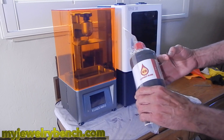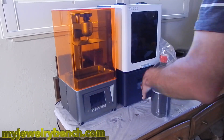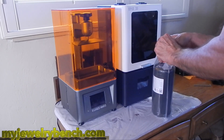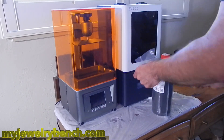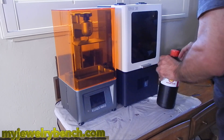So I have a brand new bottle of the Castable Resin — this is in red. It is a waxy resin, it comes highly recommended. I've used this with some other printers, but not these two printers, so we're going to see how well it works. I'm just going to open this up, give it a shake, and get it set up in our printers.